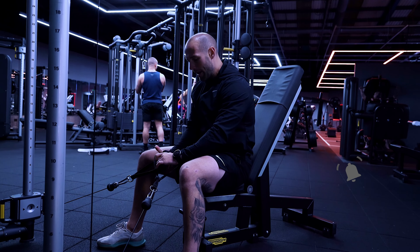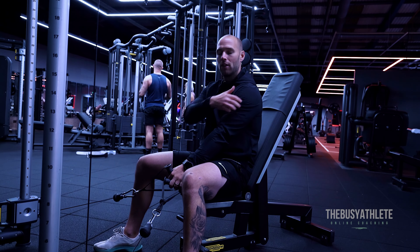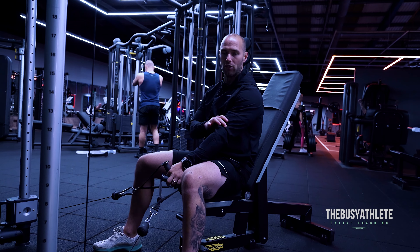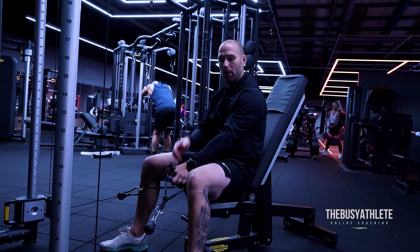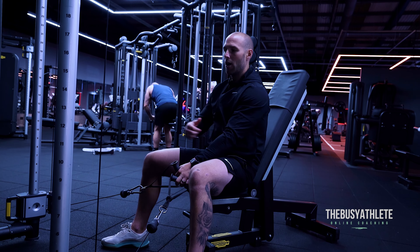The main goal of this is to try and get the delts right at the side. As you pull and get to the top, everybody will be different in terms of where their arm is going to finish based on your anatomy. So it's important that when you're going through this, you're really trying to dial in and think about where you're pulling from — it's the side of your delt.